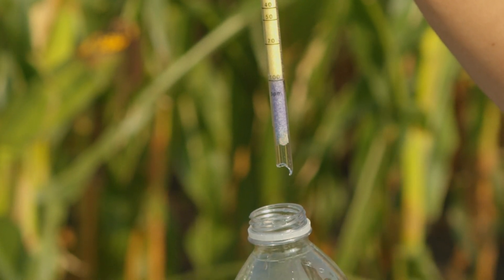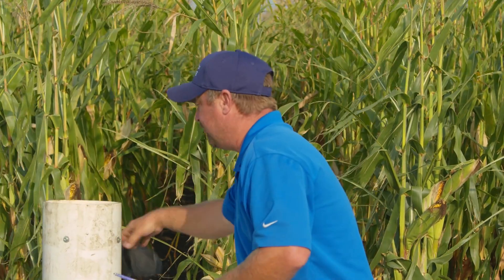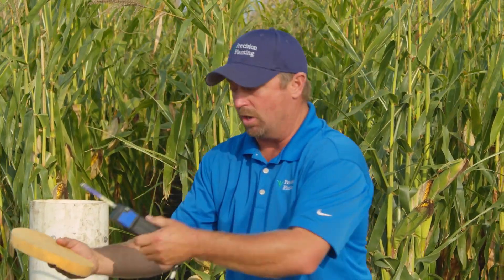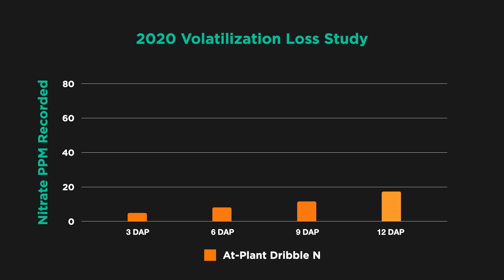In the field, we insert the test tube into the foam disk to measure how much ammonia is trapped within it — that's how we get our parts per million values. We're comparing three treatments: dribble on top of the soil surface; conceal at an inch and a half deep; and dribble plus a nitrogen volatilization stabilizer called Anvil from Coke Industries. We want to see if adding a stabilizer with a surface application will protect the nitrogen long enough until the next rain incorporates it into soil moisture.